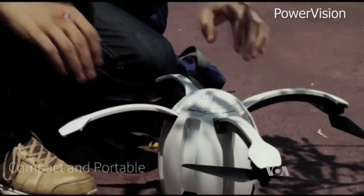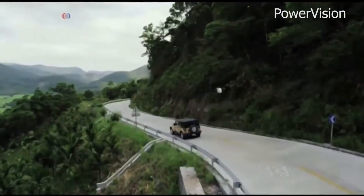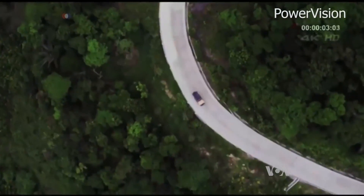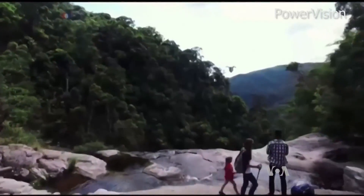Since Power Egg is compact and can fit into a backpack, users flying it from their backyard or during an exotic journey are able to capture their adventures from a totally new vantage point.